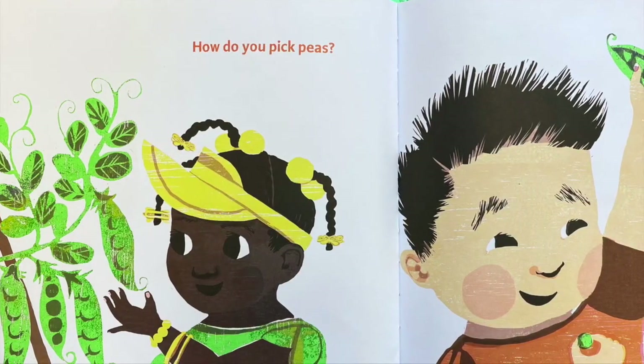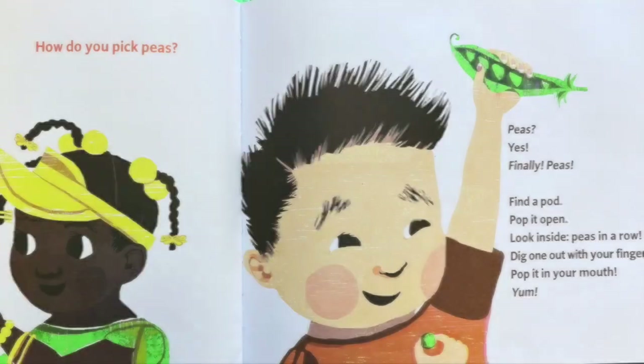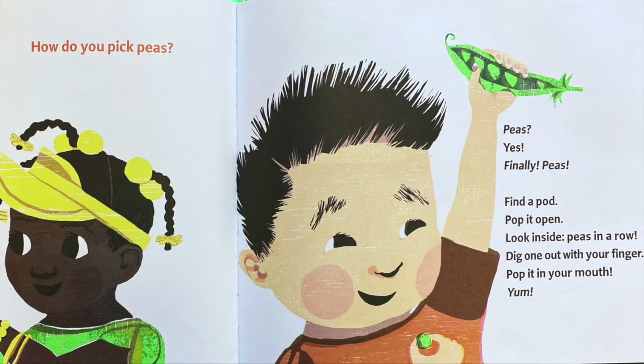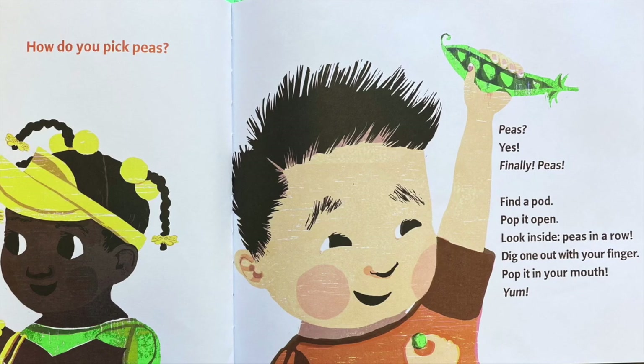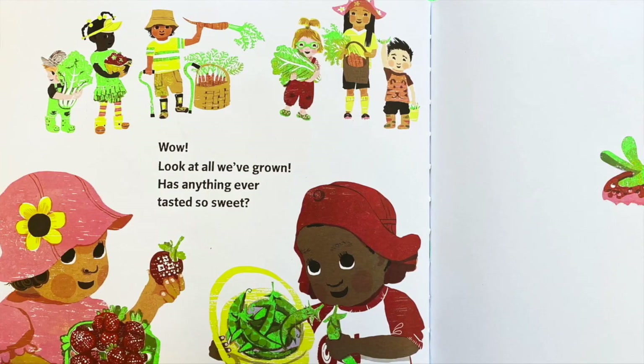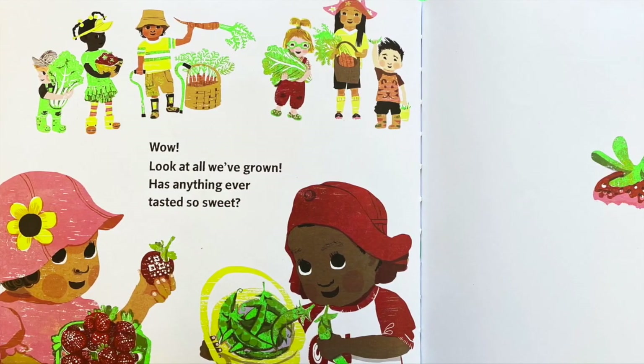How do you pick peas? Peas? Yes. Finally, peas. Find a pod. Pop it open. Look inside — peas in a row. Dig one out with your finger. Pop it into your mouth. Yum. Wow. Look at all we've grown. Has anything ever tasted so sweet?